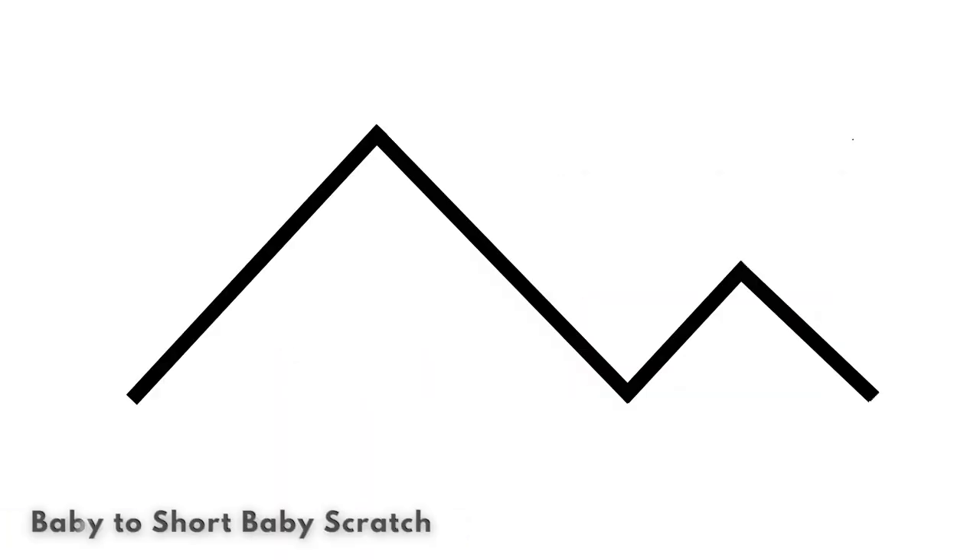We're going to show you the baby to short baby combo. It's done in two parts — just the normal baby, and then a short baby, which some people call a tip scratch. It's just a little tip baby.